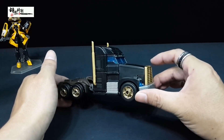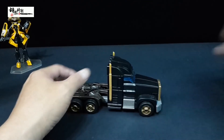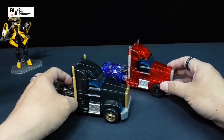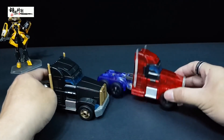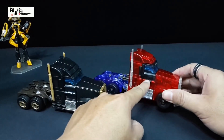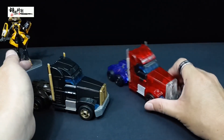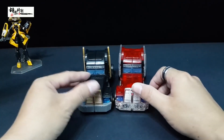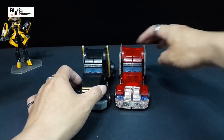卡车形态下的F1版黑色OP，几乎可以用霸气来形容。不过我一直觉得它的车型太过卡通化了，是非常可爱的感觉，并没有那么霸气。黑色版本还好一点，你要是红色的话感觉更加可爱。